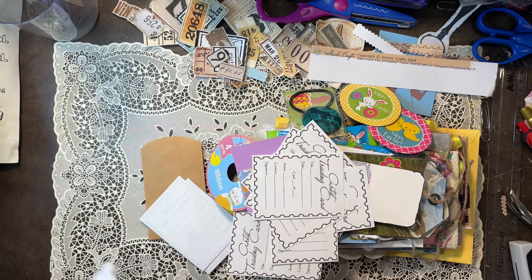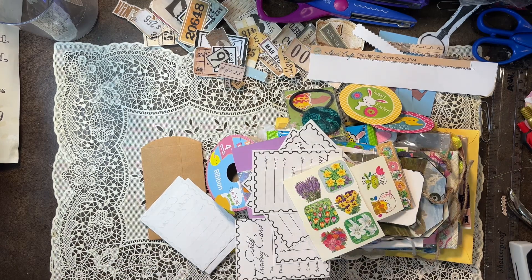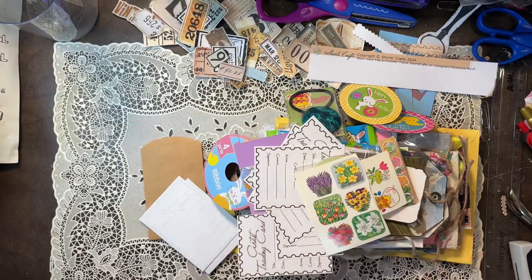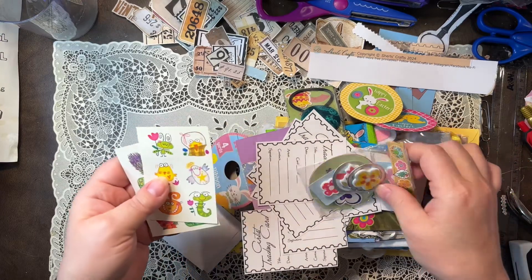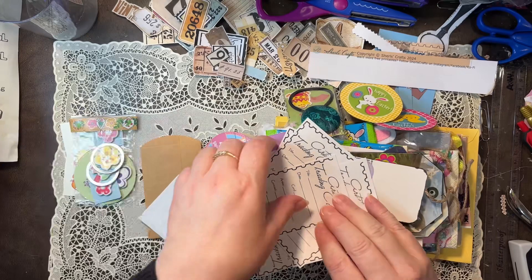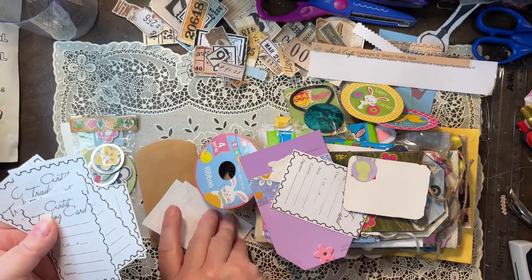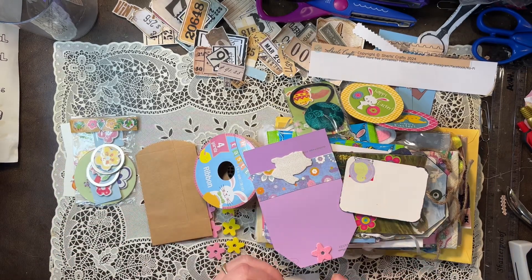Woo! Oh my goodness. There's the little bag. Oh look at these Easter stickers — those are so cute. She's cut me some artist trading card backings. I've been meaning to make some more of those; it's been years since I've made them. Look at there, she's prepping me.